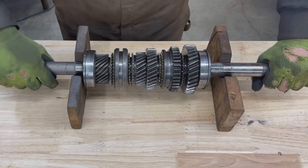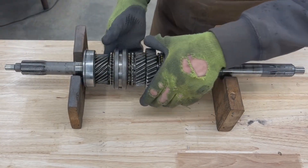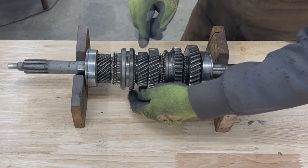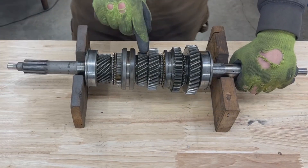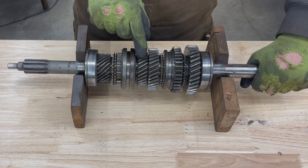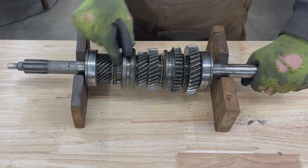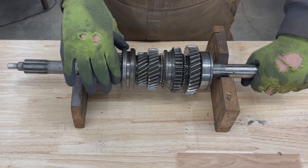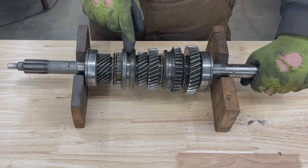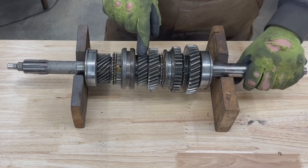To go back to neutral, they are independent again. Now how do we select third? We slide the ring in this direction so it engages with the third gear. Remember, the third gear was independent from the output shaft — I was able to spin it freely — but now it's engaged with the synchro hub, and because this hub and ring are constantly engaged with the main shaft, our third gear is now also engaged with our main shaft.